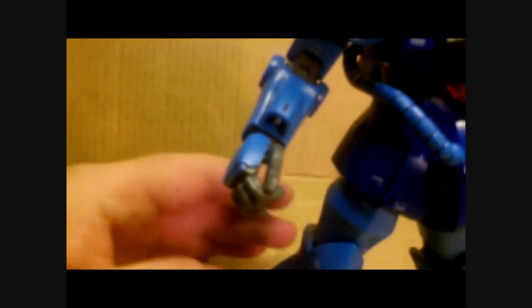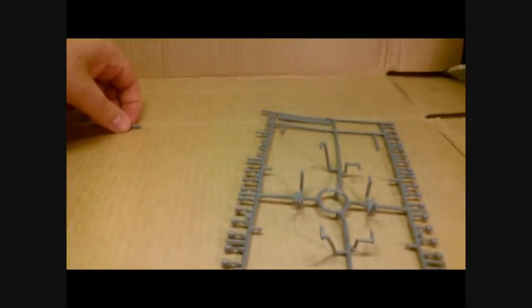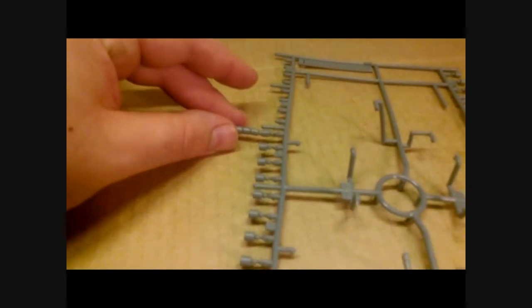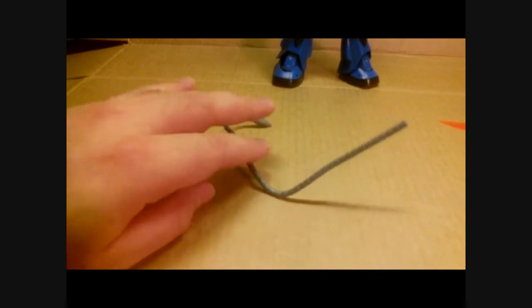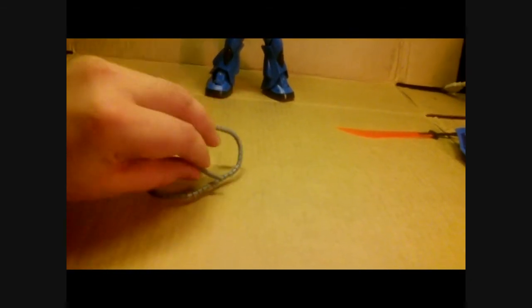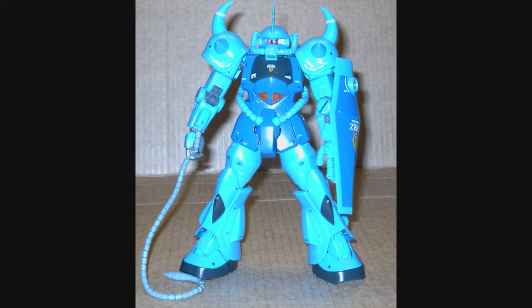For the other accessory, the heat rod — it plugs into the arm section on the right hand. Building it involves a ton of little polycaps which you hook one into the other, and it keeps going all the way around. Once you're finished, that's the maximum length you get. You can shorten it to whatever length you want. And since it's just a whole bunch of polycaps, you can get a ton of posability and move it around in any direction you desire. Hooked into the arm, it looks really nice — it's one of the neat features of this kit.